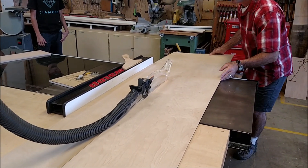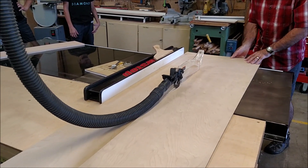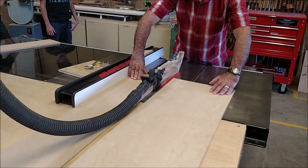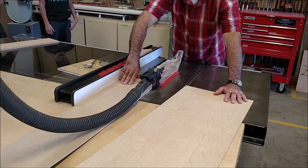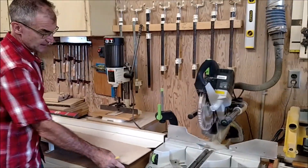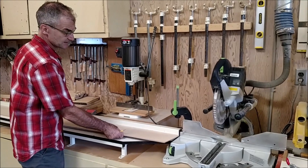Now that I've got my body over here, I can roll this board here all the way through, past the blade, then turn it off. I could actually cut two at a time, and that will guarantee that they'll be exactly the same size.